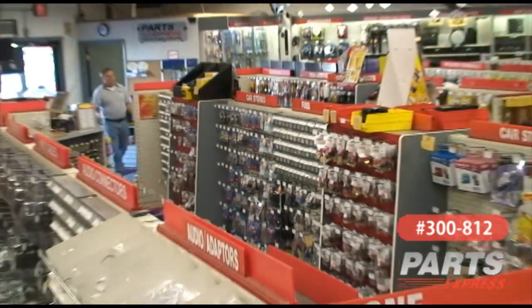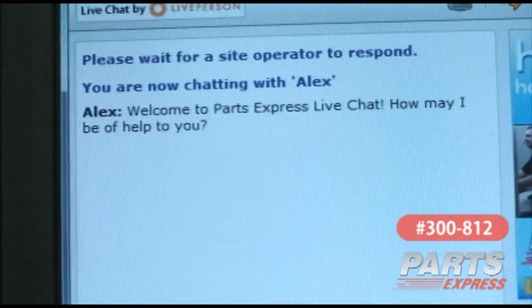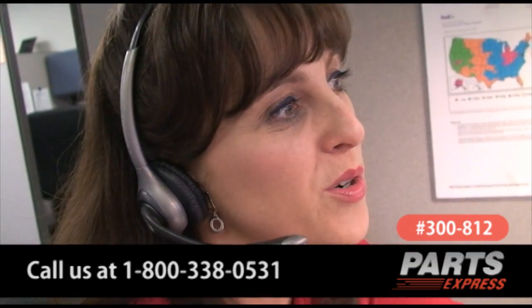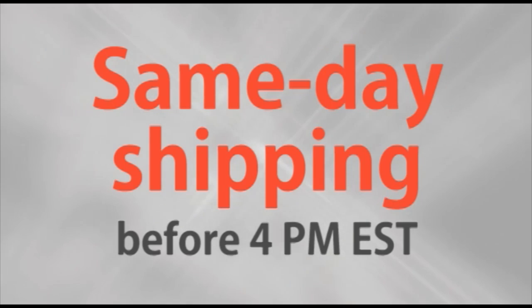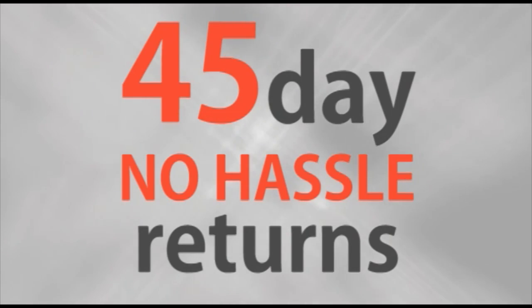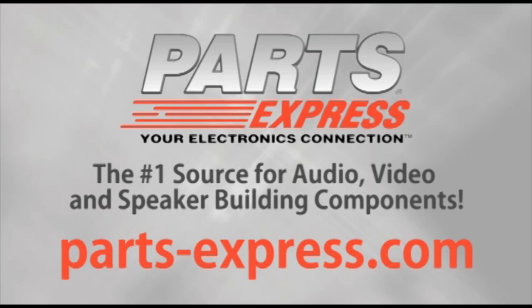If you need more help, come into our showroom, use our live online chat, or call us at 1-800-338-0531. Over 15,000 products, free same-day shipping on most orders, 45-day no-hassle returns, and free tech support. PartsExpress.com, the number one source for audio, video, and speaker building components.